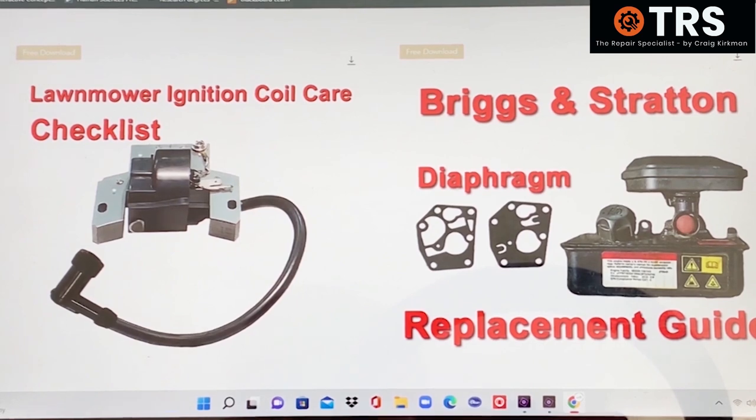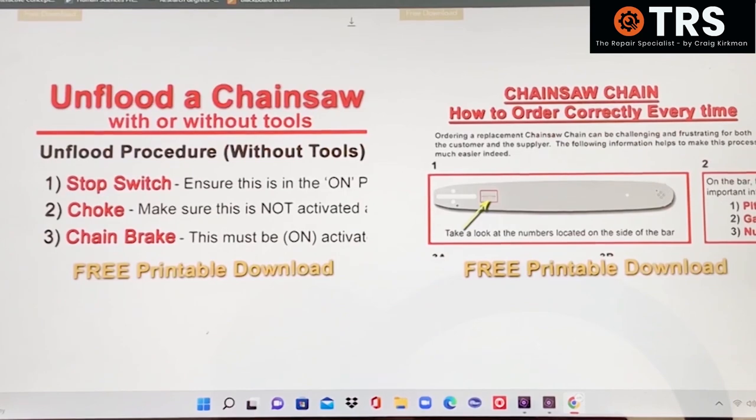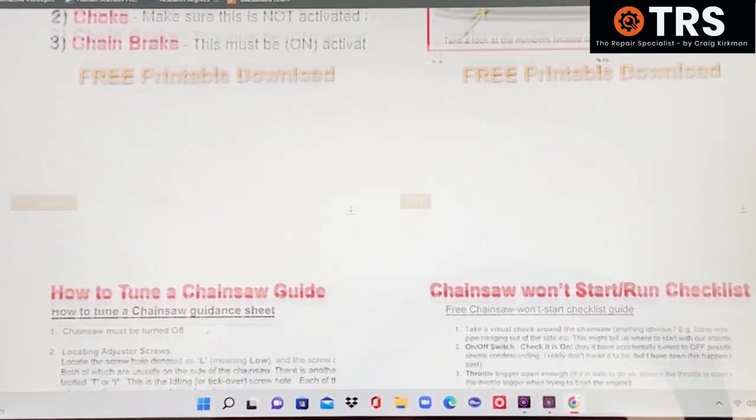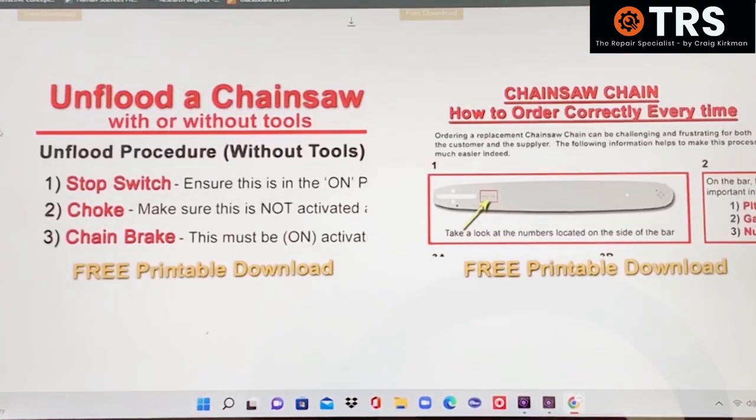The downloads cover several different topics: lawnmower ignition coil care checklist, the Briggs & Stratton diaphragm replacement guide, how to unflood your chainsaw with or without tools, how to order the correct chain every time for your chainsaw, how to tune a chainsaw guide, and a chainsaw won't run guide. They're all absolutely free.